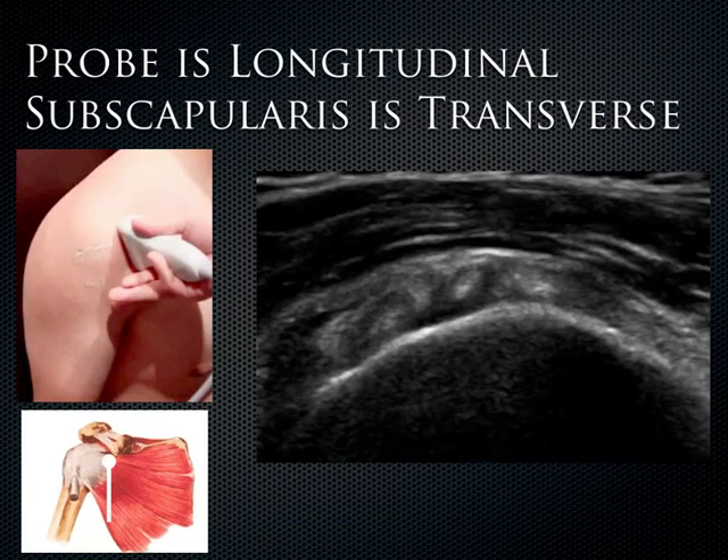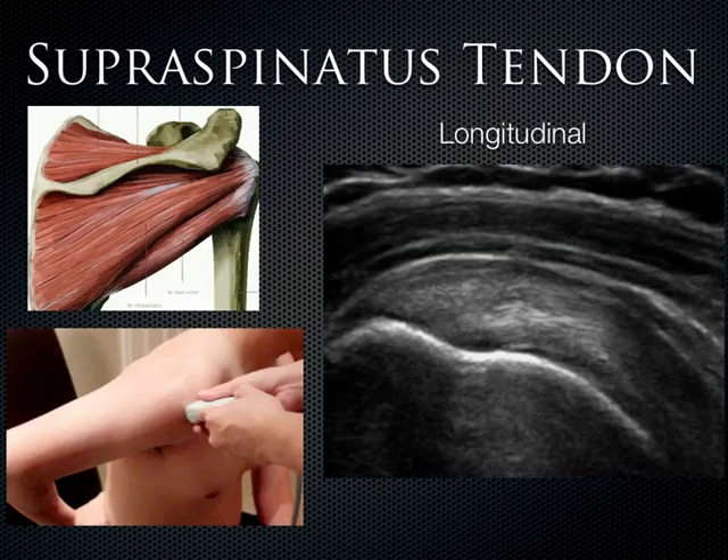The opposite is also true — if the probe is in a longitudinal axis, we're going to see the dot-like formation of the subscapularis when it's in its transverse plane. For the supraspinatus, which rides right up on top of the scapula, have the patient internally rotate their arm and flex forward. Put the probe right on top of it and you'll see the supraspinatus tendon in its longitudinal plane.